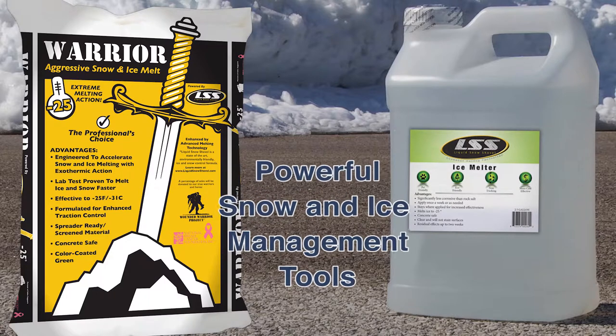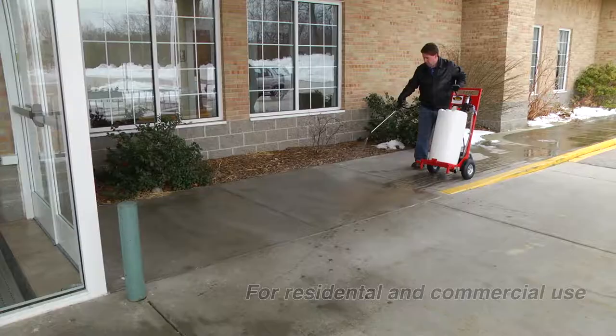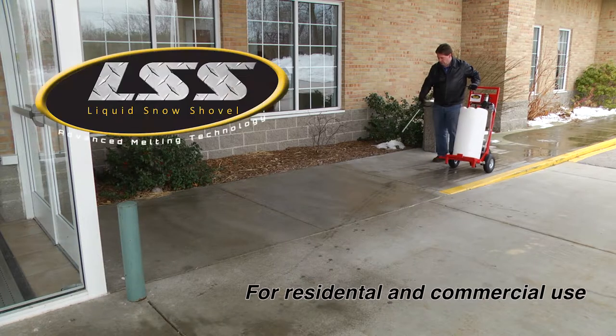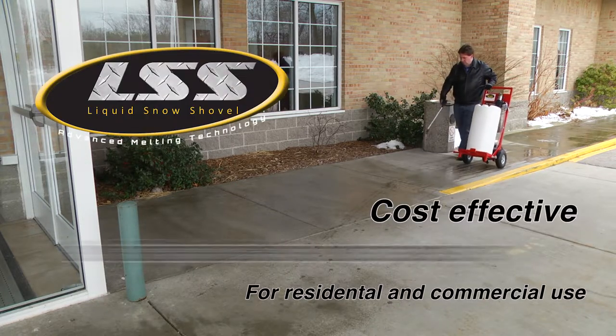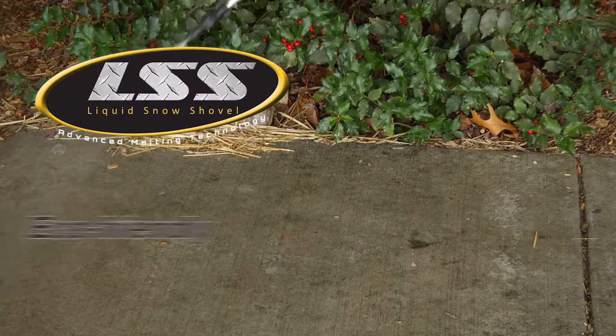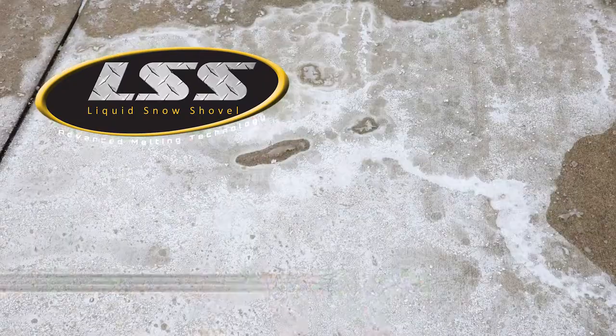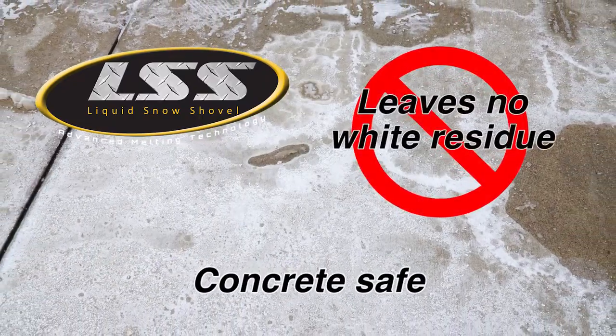Liquid Snow Shovel and Warrior Snow and Ice Melt are powerful snow and ice management tools for residential and commercial environments. Liquid Snow Shovel is a cost-effective, proactive melting strategy — you put it on before it snows. It's eco-friendly, will not harm pets or plants when used properly, is concrete safe, and leaves no white residue.